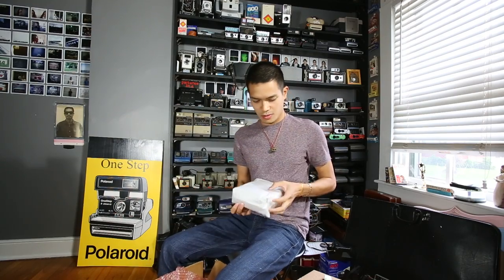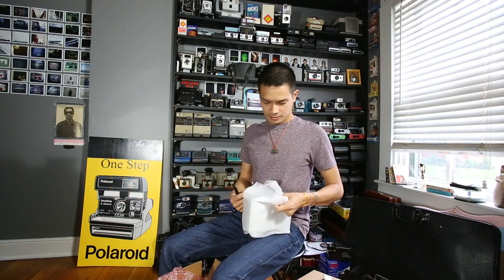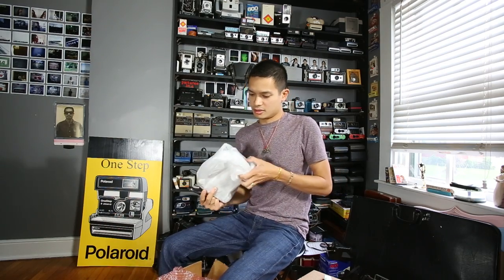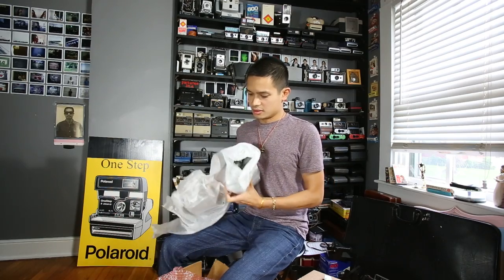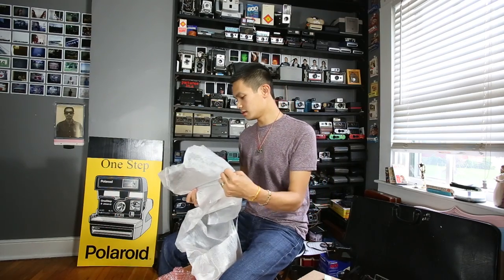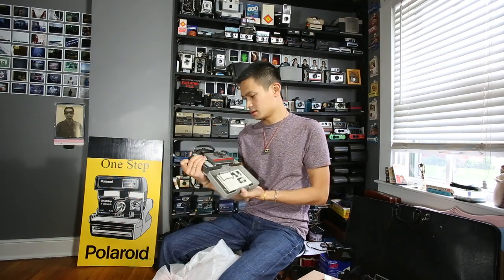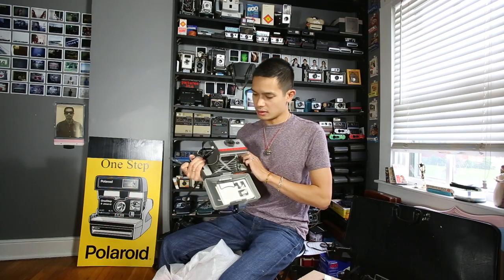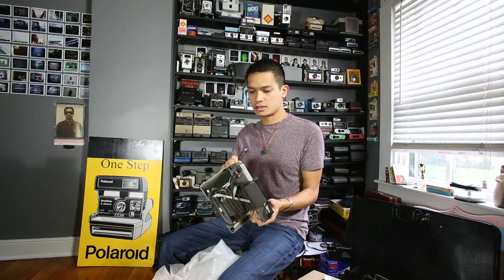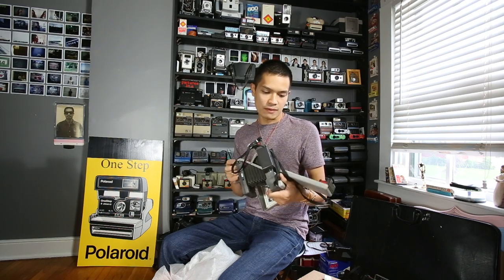Awesome. I think I know what it is. I'm excited. It's only a Land Camera. We got the 104 in. It's a 3V, easy conversion. Serial number is T595353.